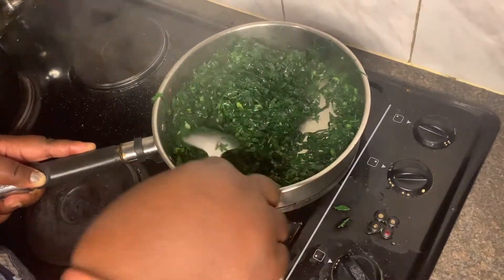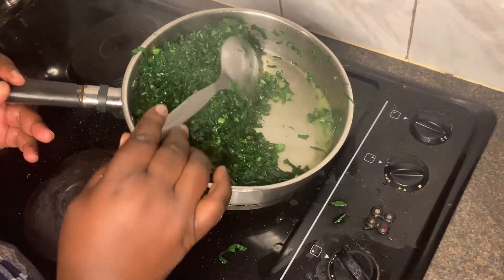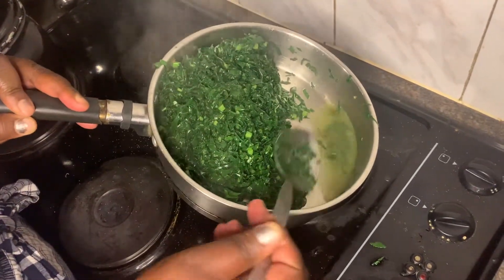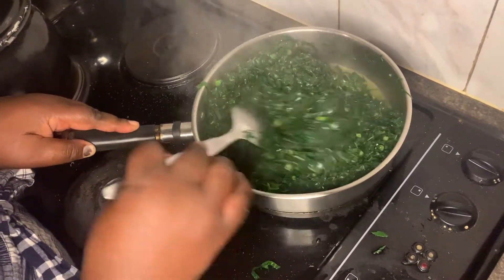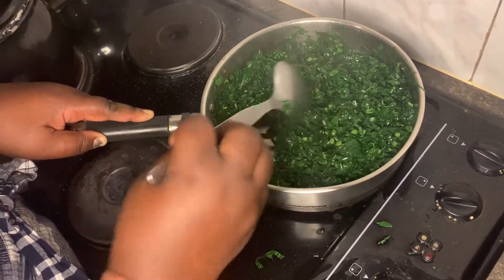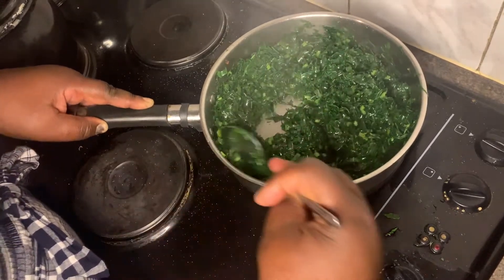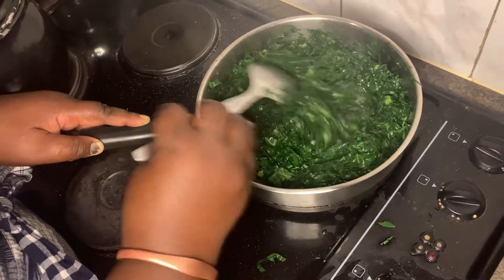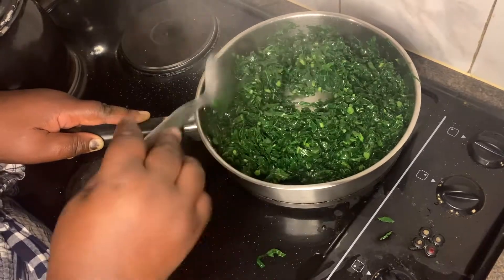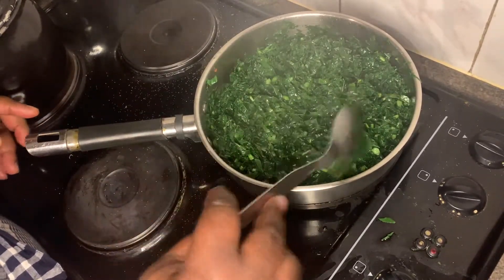You're supposed to continuously stir this to avoid them browning, and you're also not supposed to serve them dry — I've left a little bit of juices so that they are not completely dry. This is a staple vegetable in Zimbabwe and you can pretty much enjoy this with any side or relish of your choice. I remember growing up we used to make covo sandwiches as well — make sure they are cold and you can enjoy this on a piece of bread; you don't need eggs, you don't need bologna, you don't need bacon.